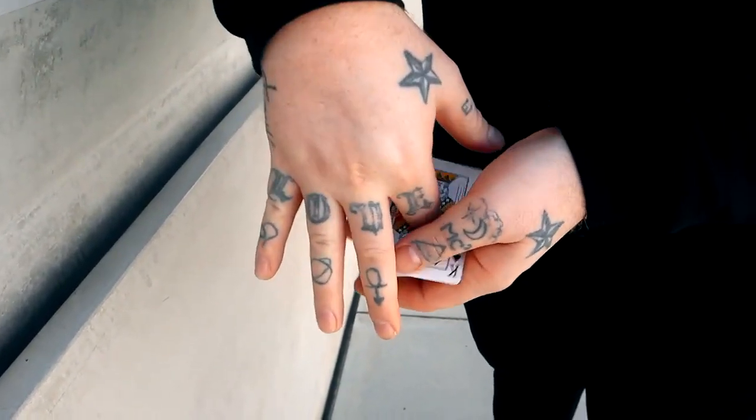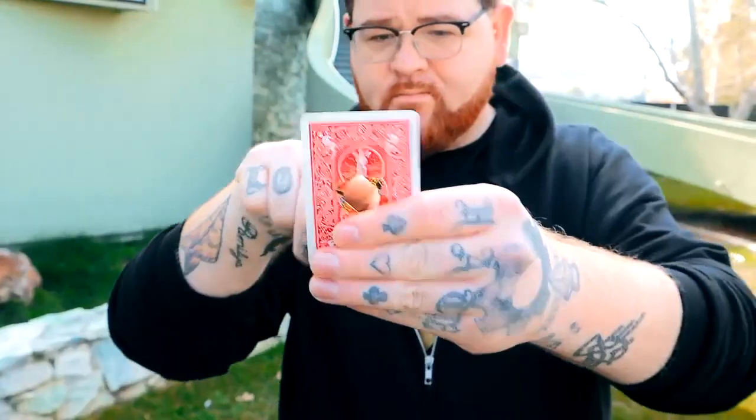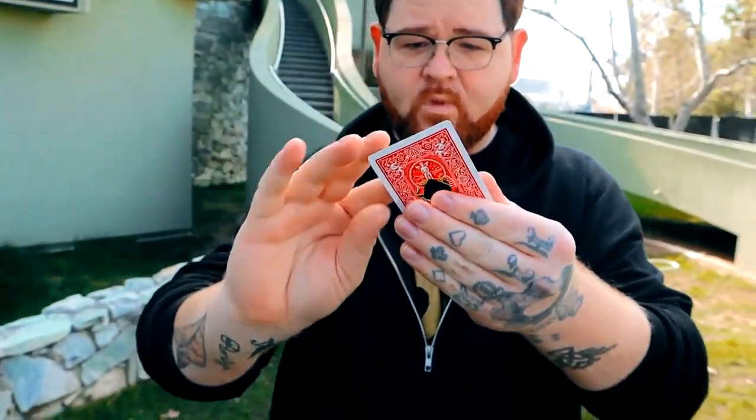Your spectators will be so convinced by the tear, so that way when the visual restoration happens, it's just that much more impossible.